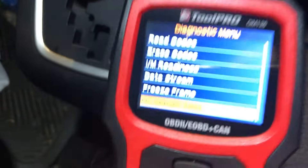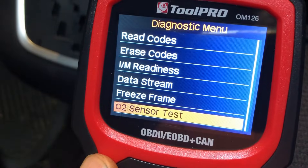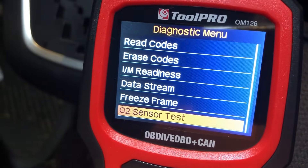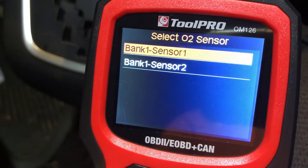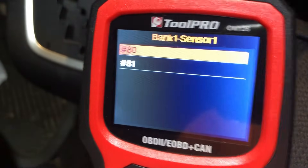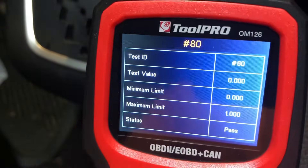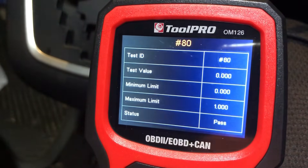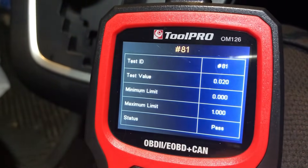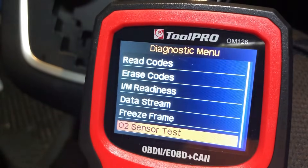This O2 sensor test goes through and it's not actually doing the test on the OBD2 device - it's reading out the car's own O2 sensor test results. It's coming up with a pass. It's really about what the car thinks - whether the car thinks the oxygen sensors are working well.